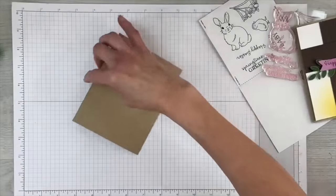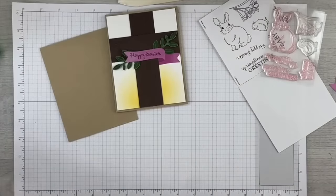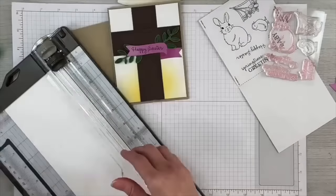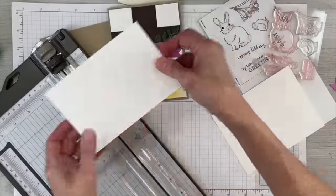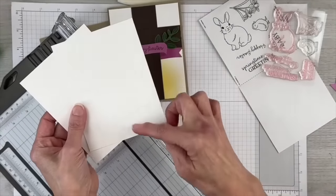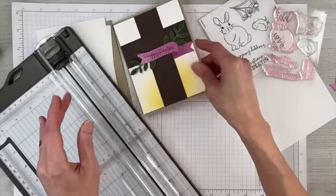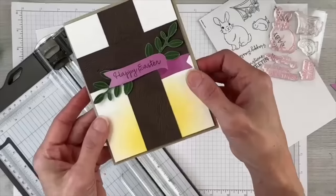We're going to fold that in half and use our bone folder to help crease it. Now we need some outside and inside layers, so I'm going to bring in some basic white cardstock. If you're a Paper Pumpkin subscriber, you don't have to invest in a lot of different supplies, but this video will show a few more because I'm going to use the Stampin' Cut and Emboss machine and multiple colors of cardstock. We're going to use two layers of white that are 4 inches by 5.25 inches for the outside and inside of the card. Then we've got some Early Espresso — you could use any brown — and I think contrast is always good visually on art. So we're going to go ahead and use Early Espresso and emboss it.